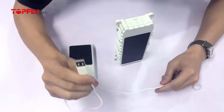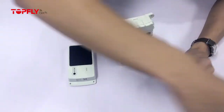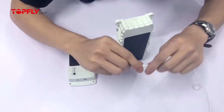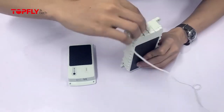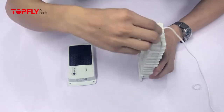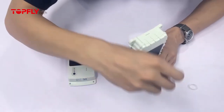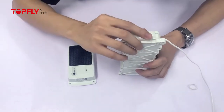We want to plug the USB into the power source first, and then we can adjust the rest. Because they are magnets, they have positive and negative poles — so the orientation matters. One way just won't work; it has to be the correct way.